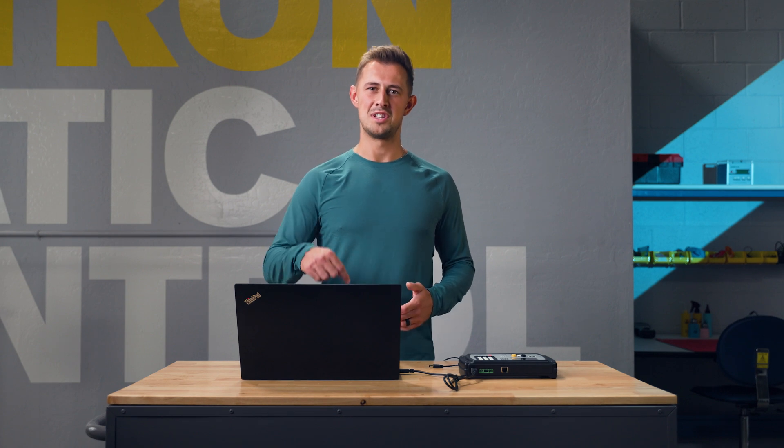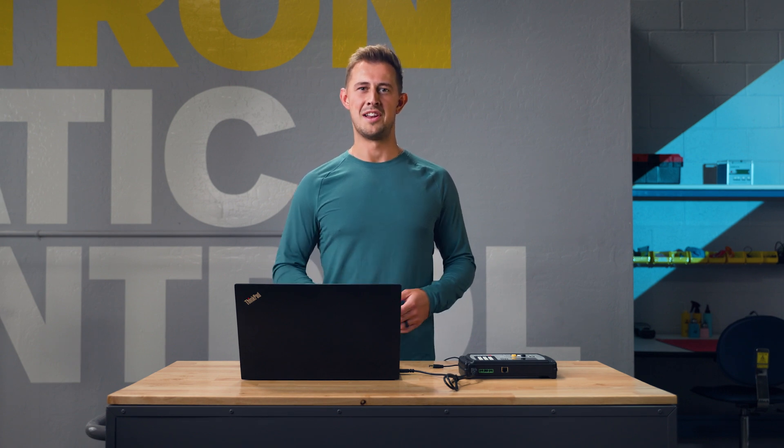Thank you for joining me today. If you have any questions, please leave a comment below or visit our website at botron.com.